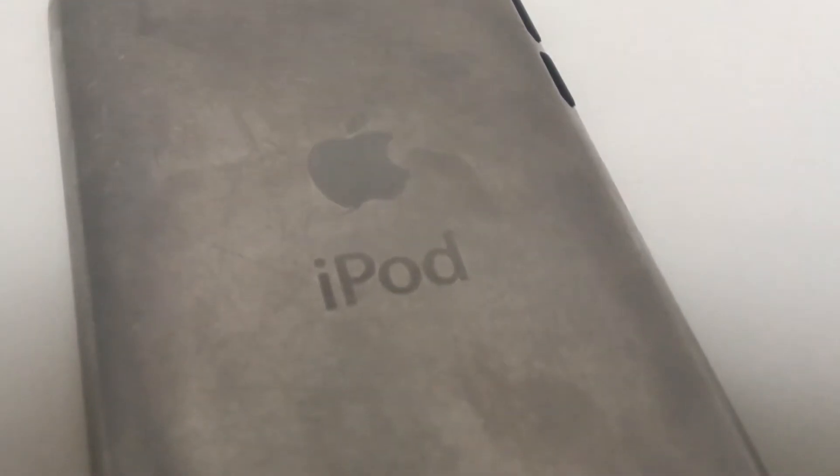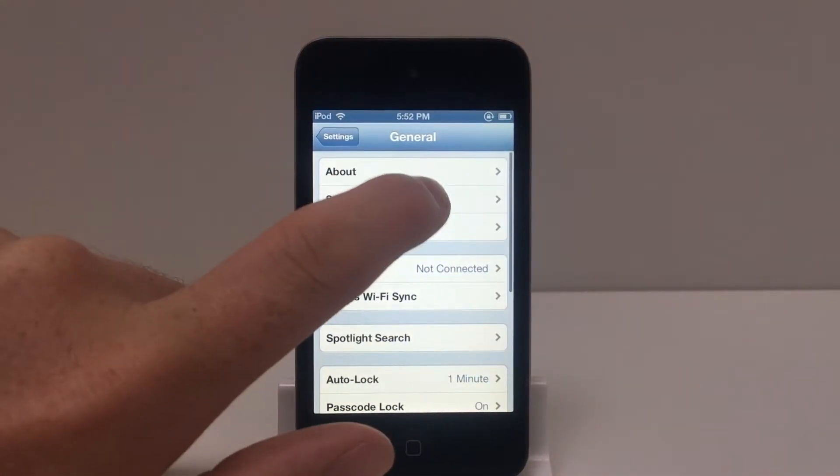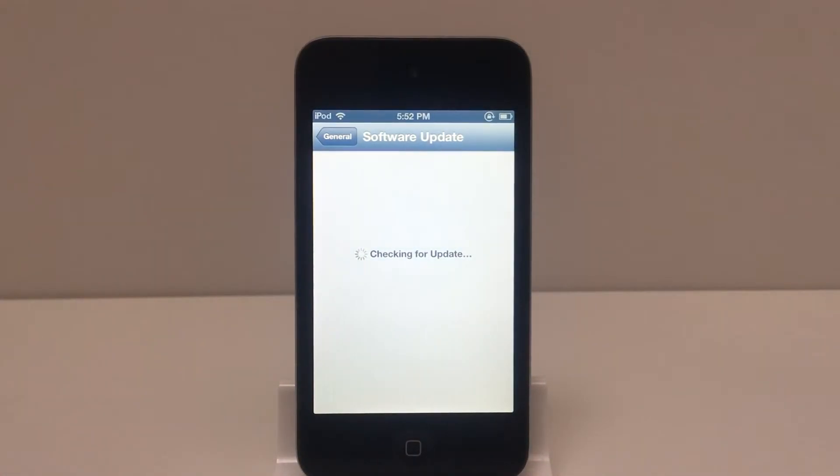Taking a look at the back of the iPod, it is pretty scratched up, however this is a common trend for iPods. Going to Settings, then General, then Software Update, we can see that this iPod is running iOS 6.1.6, which is the newest version it can be upgraded to.